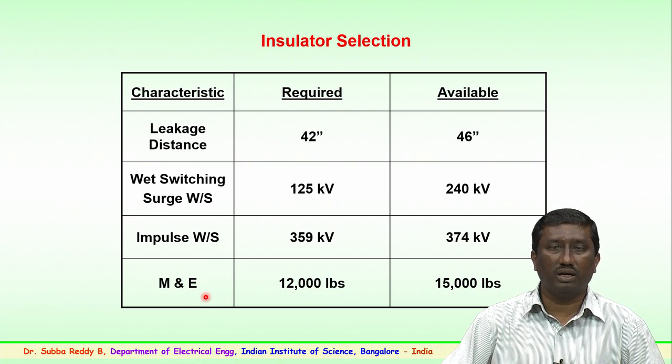The voltage values available from manufacturers are higher than the estimated required values. Similarly, for mechanical strength, the mechanical strength requirement is 12,000 pounds, whereas the available mechanical strength from the manufacturer's insulator is 15,000 pounds.